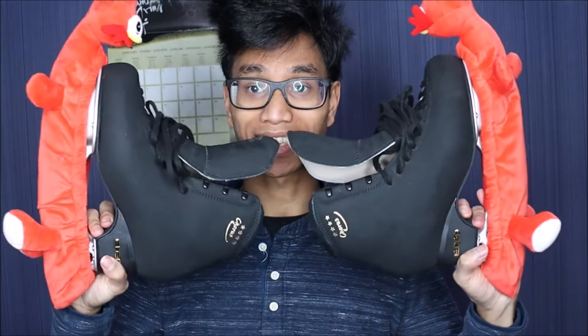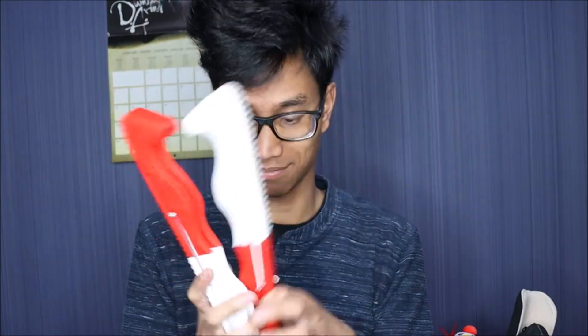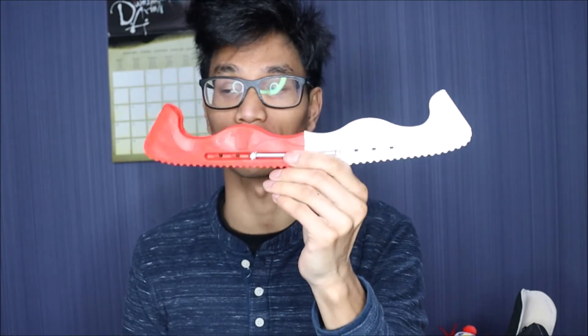Then obviously in the main compartment I have my skates with their soakers on — Blade Buddies, love those. I have my hard rocker guards in there. I got them in white and red because I wanted the same colors as Yuri Katsuki from Yuri on Ice, which is white and red — the colors of the Japanese flag. Hence these colors.